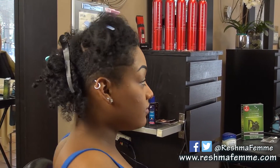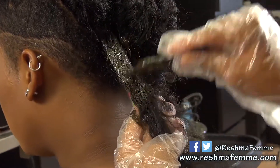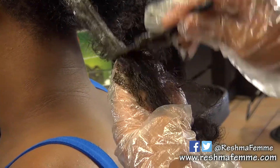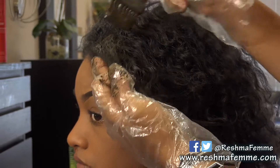First, we are going to part her hair into four large sections for easy application. Now we can begin applying the henna. You want to start at the roots and go down two to three inches at a time. Continue to cover the full length of the strand down to the tips. As you get closer to the hairline, apply this area very carefully to smaller sections of your hair.